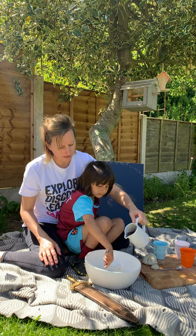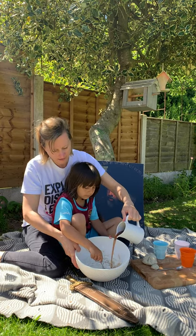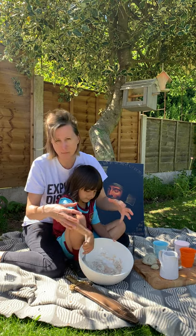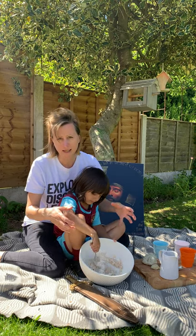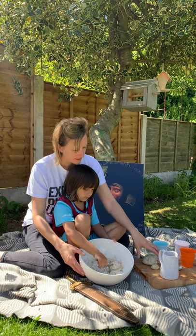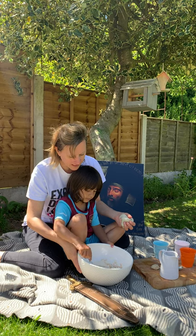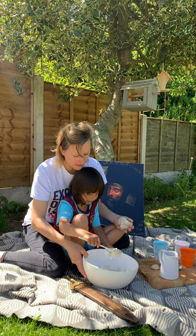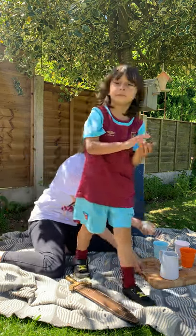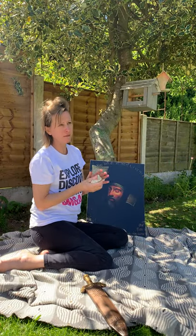So start mixing that with a spoon and just add the water a little bit at a time. It'll be really sticky to begin with, and then you want to get it out of the bowl and knead it — keep kneading it until you lose the stickiness — and you'll end up with a ball of play-doh that looks like that. We'll finish that later on, Arlo — let's put that aside and get on with making our portrait on the tree.